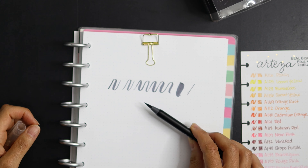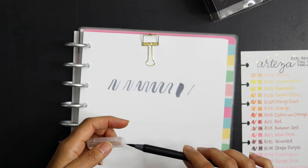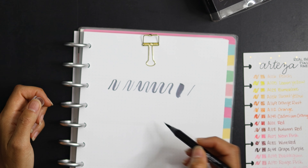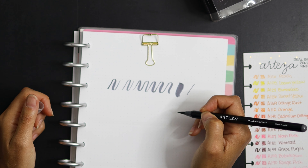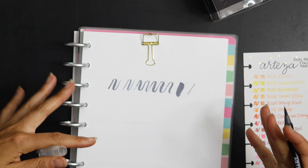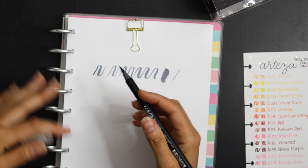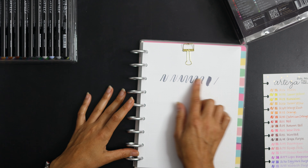I've heard other lettering folks talk about the difference between nylon and other brush types — nylon frays a bit more, giving more of a jagged edge, which you can kind of see here. But for a beginner just trying to learn control, these pens are really great and you get all these awesome colors. If you're not lettering for a professional look — like selling your work or posting on Instagram — these are great for journals and planners.